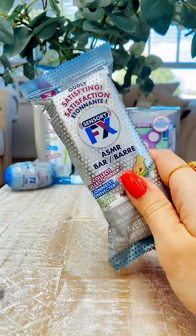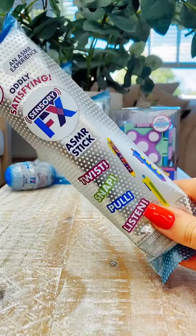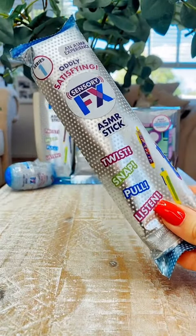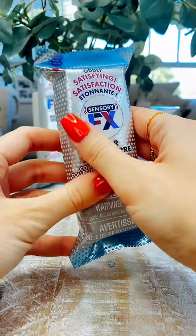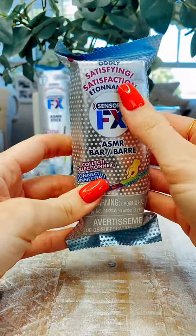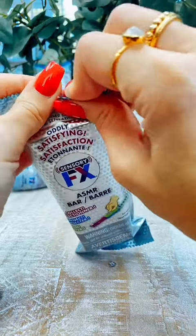Today is World Mental Health Day and I have the perfect toys for that. These are the Sensory FX ASMR range and oh my goodness they are perfect for calming and soothing both adults and children alike. I've been desperate to get my hands on these so I thought what better day than today. Let's open them.